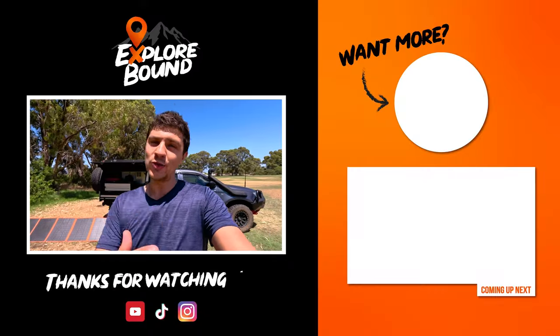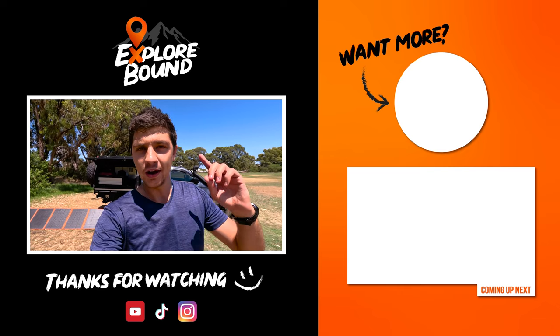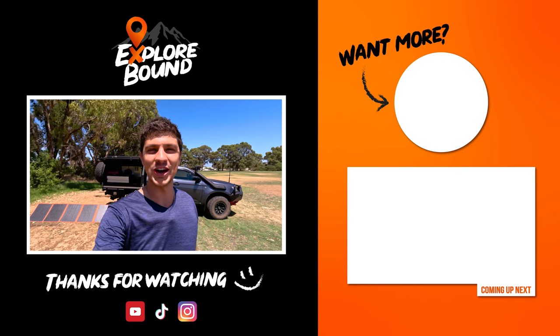So there you have it. Those solar panels put out close to 16 amps of charge, either through the included solar regulator or a compatible DC DC charger — actually a little bit extra through the DC DC charger. And I'm honestly stoked with that. That's a lot of charge when you're essentially sitting around camp doing nothing. So very happy with that. Hopefully that was the information you guys were chasing, but if not, let me know in the comment section down below and I'll get back to you guys as soon as I can. Thank you so much for watching this video and I'll catch you guys in the next one.